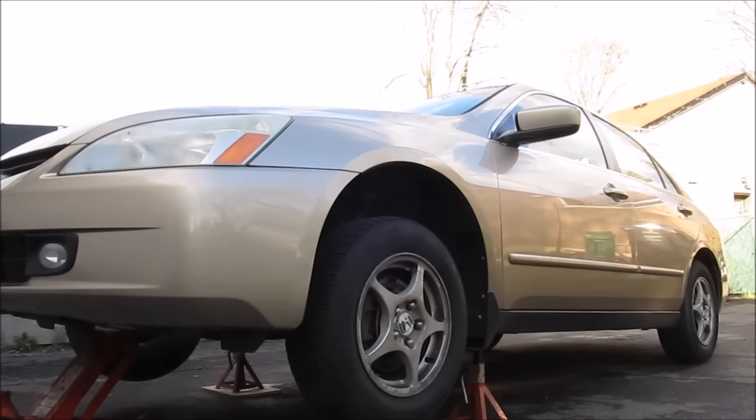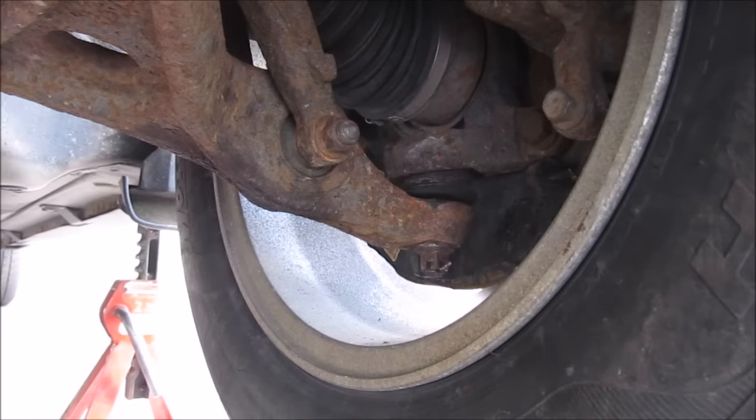Here's how to replace the lower ball joints on a Honda with double wishbone front suspension. You can see how loose the front ball joints are when I pry up on the front tires.